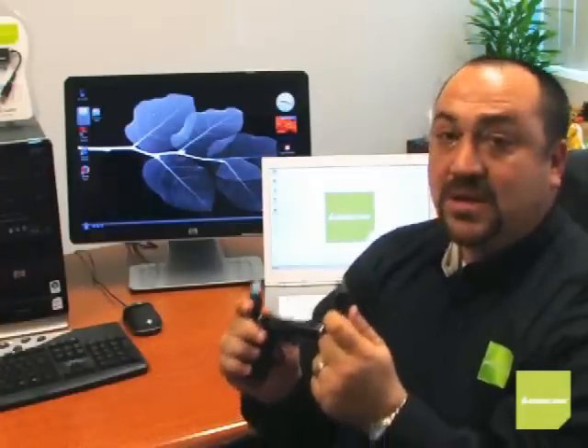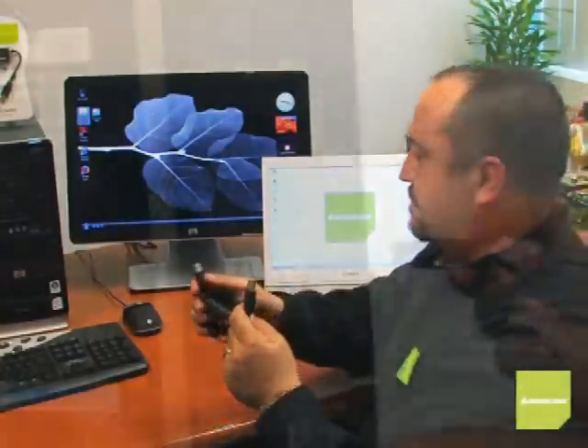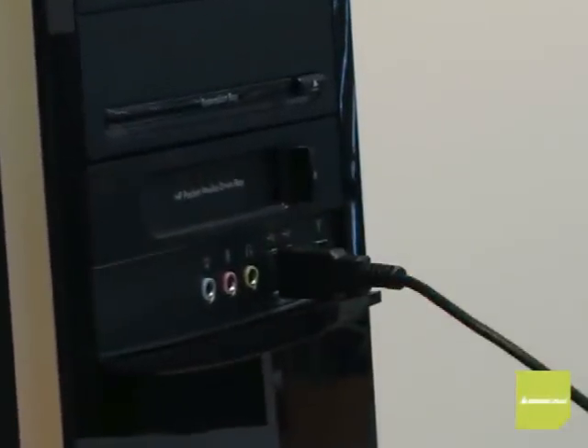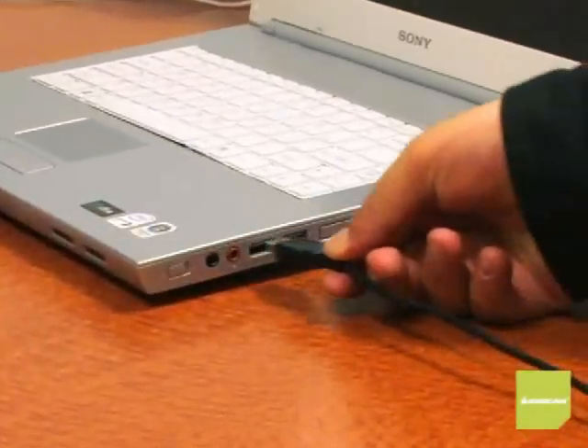Let me show you how easy this is. Looking at the USB connections: one side says 'local' — that's going to plug into our primary computer, and today that's going to be the laptop. The other side, the six-foot side, says 'remote' — that's going to plug into the computer we want to control. Let's go ahead and plug these in now — first into the remote unit on the desktop side, then the primary into the laptop.